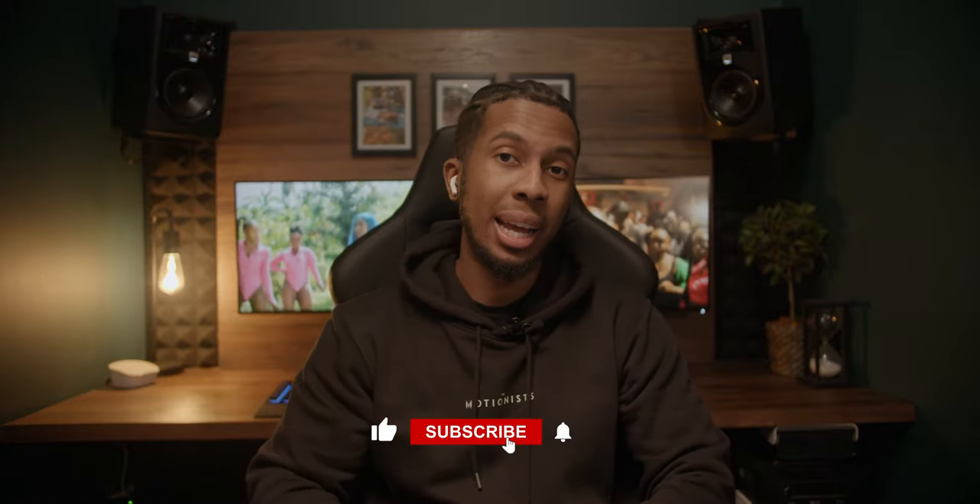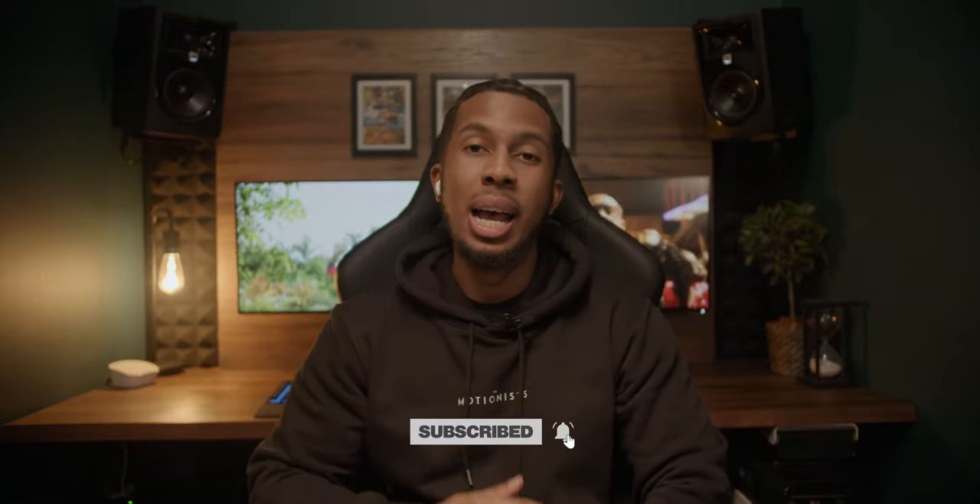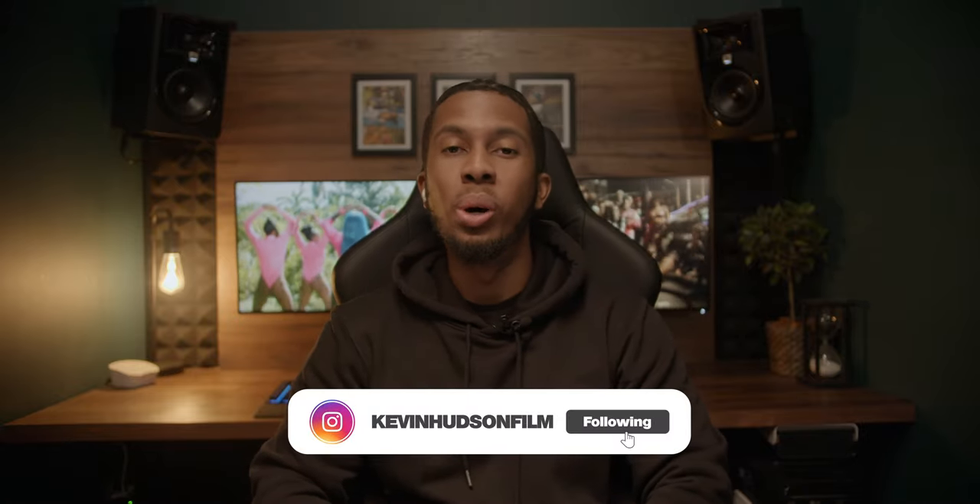What's good YouTube, back here with another breakdown. As always, thank you for tuning in — always appreciate your support. As you can see by the title, today we are breaking down Stylo G's Dumpling Remix featuring Spice and Sean Paul. Let's get into this one.